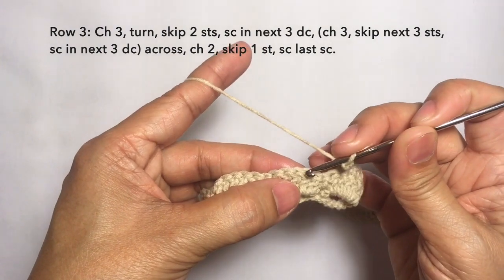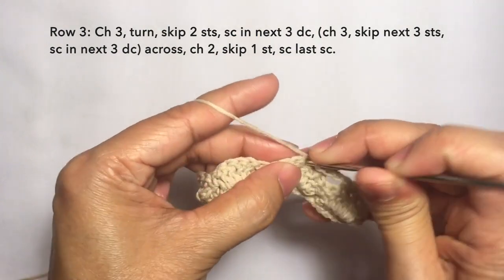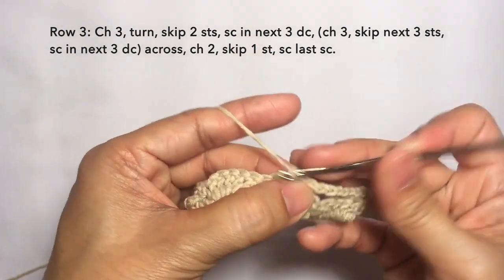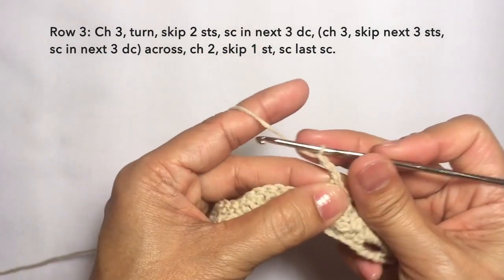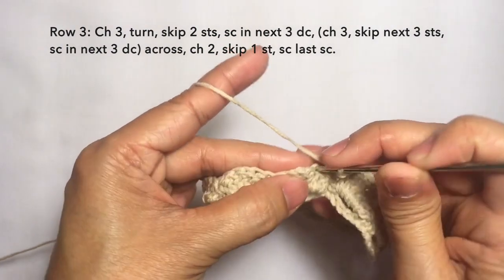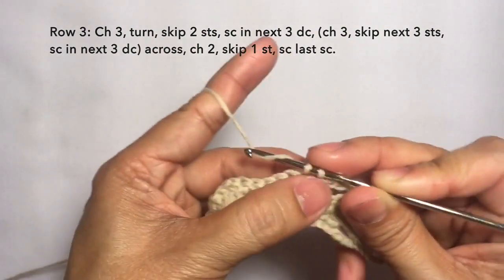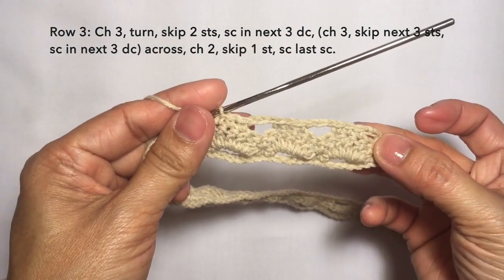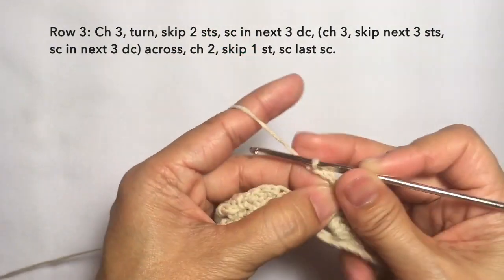Then single crochet in the next three stitches again: one, another one on the next stitch, and another one on the next stitch. So this is the pattern — repeat the pattern: chain three, one, two, three, skip three stitches, and then single crochet in the next three stitches. This is how it looks like — repeat the pattern across. I'm cutting off the video and I'll be back towards the end of the row.